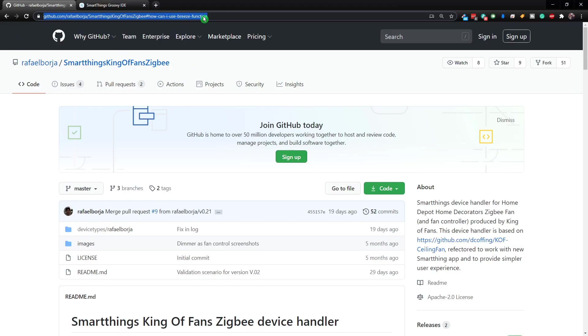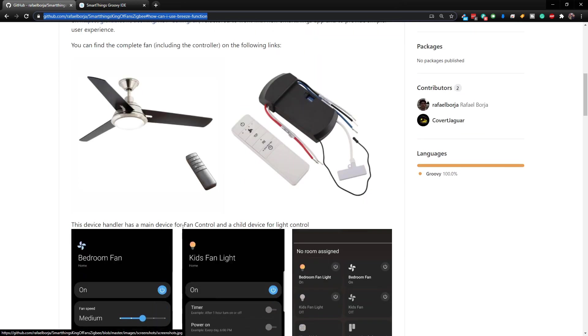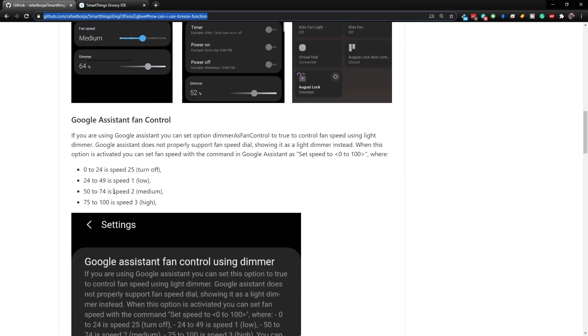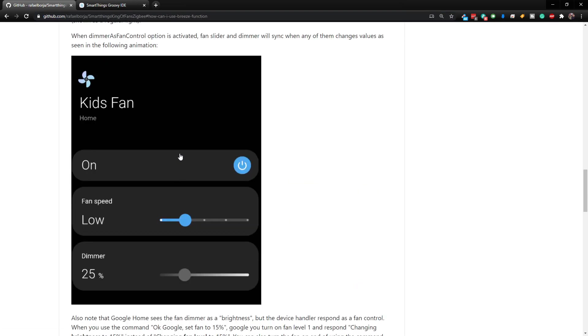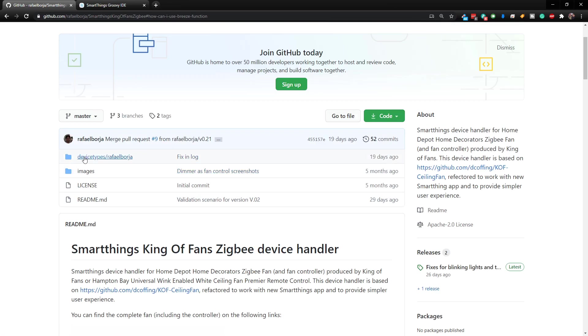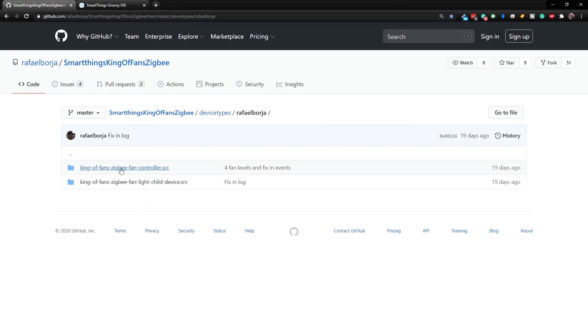This is the site we need to go to on GitHub — I'll leave a link in the video description so you can easily find it. It shows a picture of the fan, the remotes, and the fan controller — everything we have downstairs already set up and installed. It also shows how it's going to look in the new app, some tips on Google Assistant, and a demo of how it works. What we need to do is go up to the top where it says device types, click on that, and we need to get both of these device types into our SmartThings.